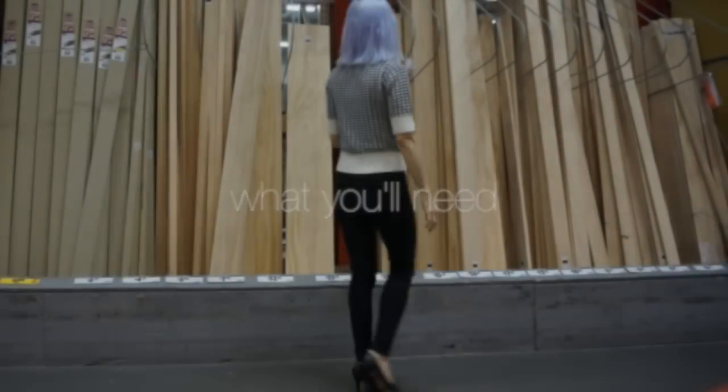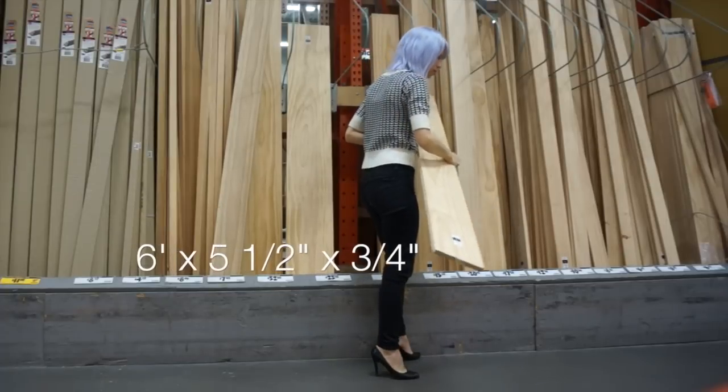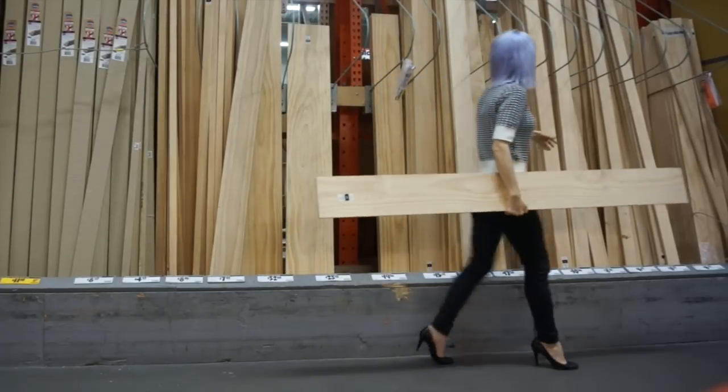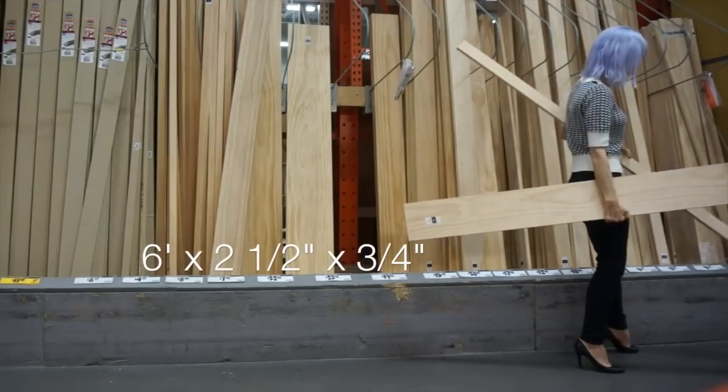First of all, you're going to want to get on down to the hardware store and buy yourself some wood. Buy one board that's six feet long by five and a half inches wide, and two boards that are six feet long by two and a half inches wide. Both are three-fourths of an inch deep.